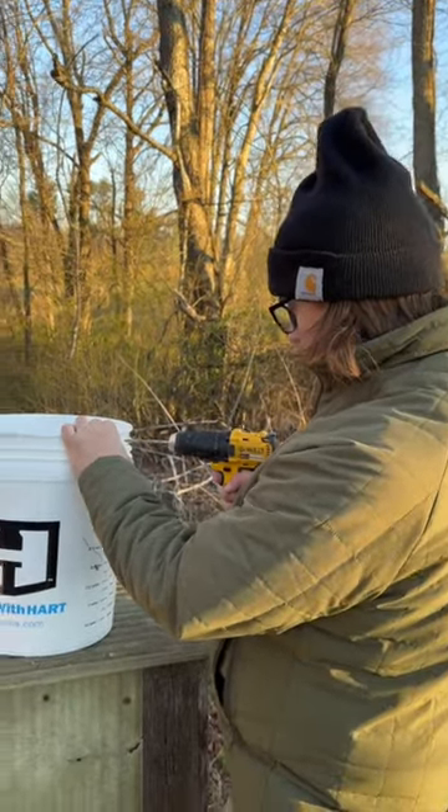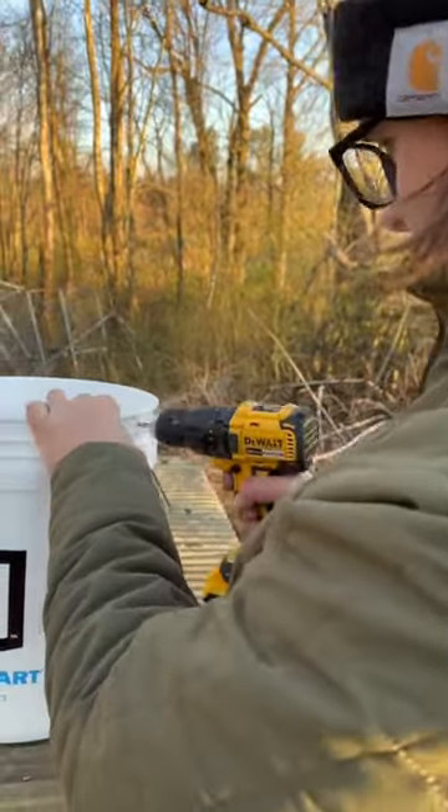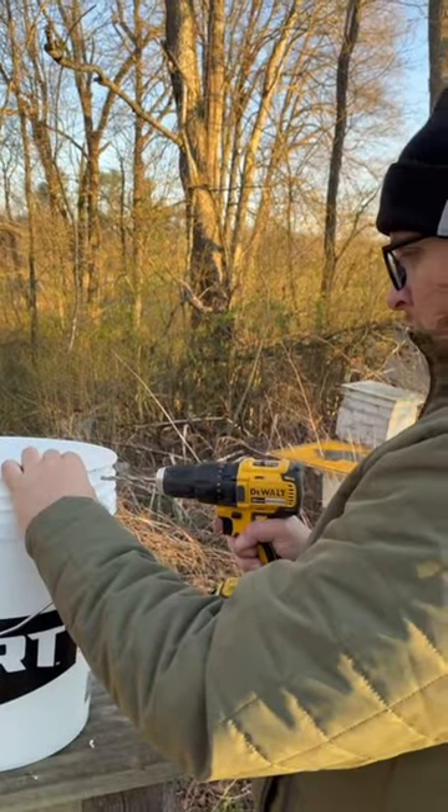First, we're just going to start by drilling a hole right here. Like that. Go to the other side — same place.